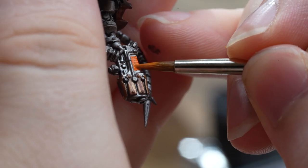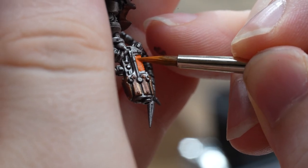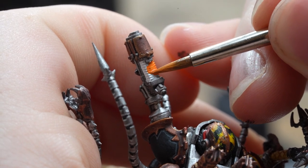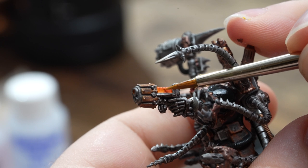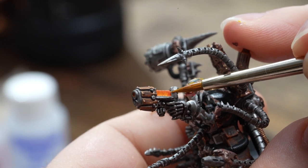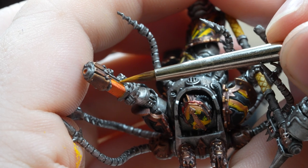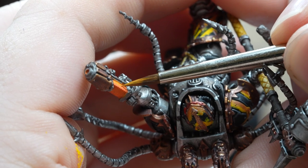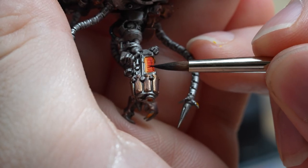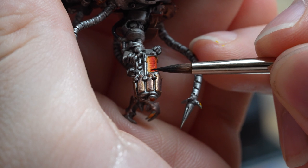I've never painted a plasma weapon before, and as if by luck Suggs released a tutorial on Masterclass very recently. I struggle with Masterclass because I think it's just out of my league — I'm not ashamed to say that at all — but I feel like I managed to get the general gist. Looks okay from far away but starts to fall apart the closer you look. I really struggled highlighting the individual coils with Mephiston Red back up from the glazes underneath, but alas, we move on.